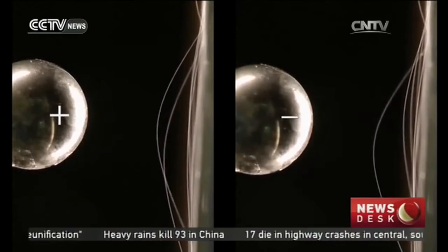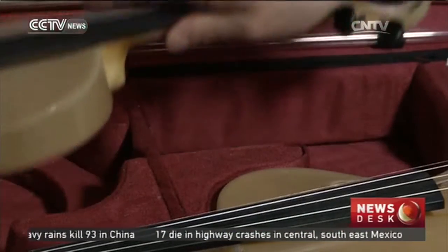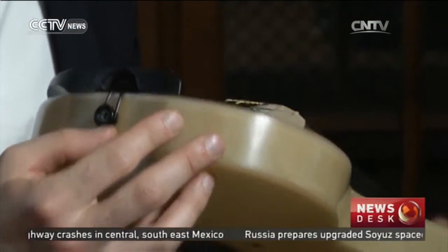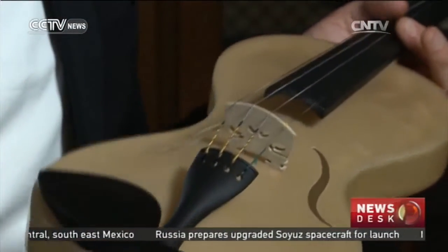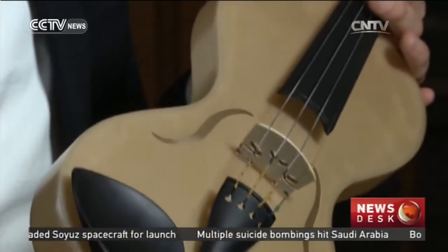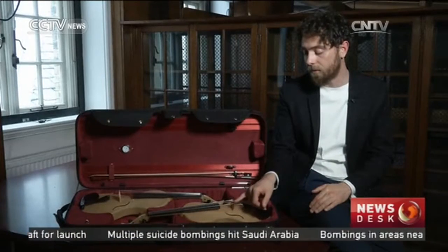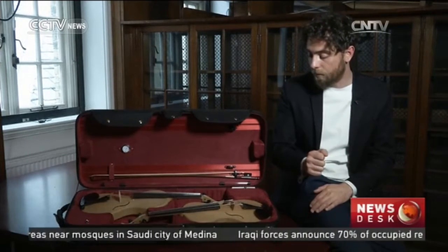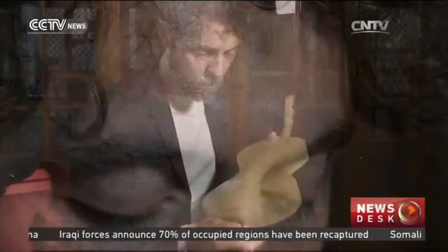If you look closely below the bridge of one of the violins, you can see three strands which are embedded in the body. These are the spider silks — 35 centimeters long, running along the entire length. I decided to place them under the bridge following the suggestion of some good luthiers from Cremona who collaborated on this project, in order to basically change the propagation velocity on the top of the violin.